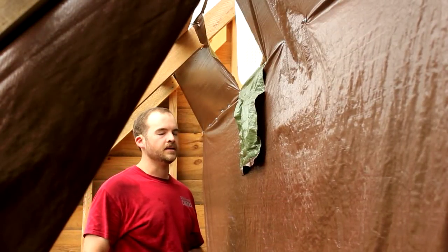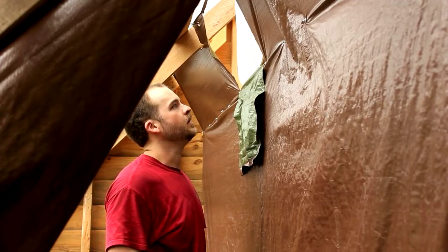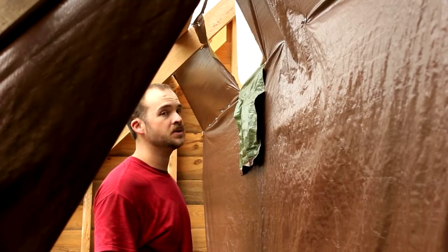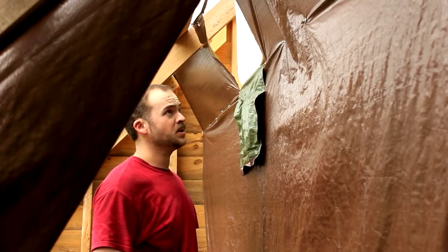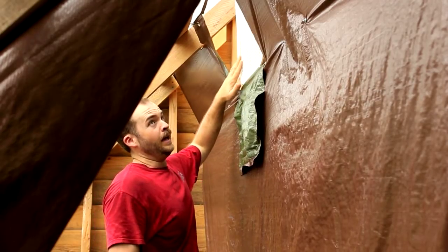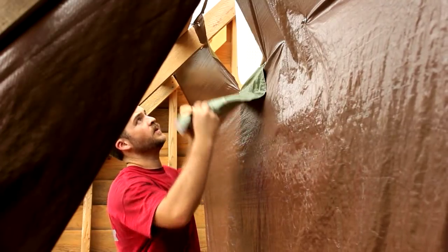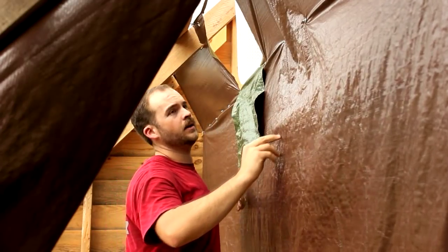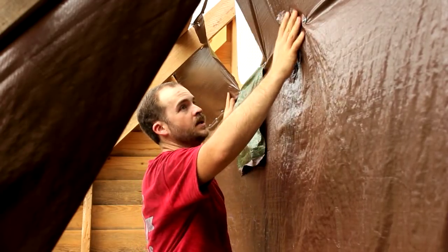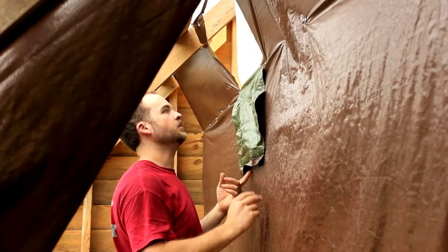I'm going to apologize in advance because I don't know what kind of footage I'm going to be able to get in here. It's pretty cramped and there's wood in here and I'm just trying to work around all of it. We'll just do the best that we can. So we're going to start off by taking this one fan in the center down and making a couple of extra holes over here on the sides, and of course we'll take this flap and put it up permanently to help seal the top up here. Then we'll put the fans on the side and get some new wiring going as well.